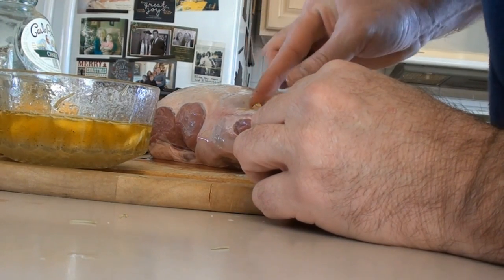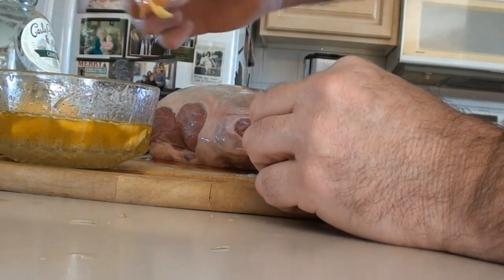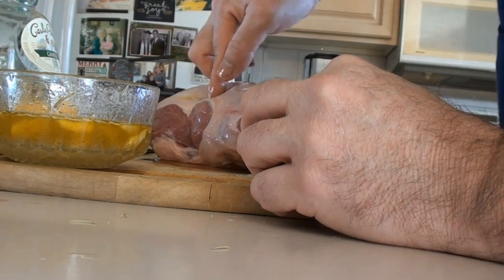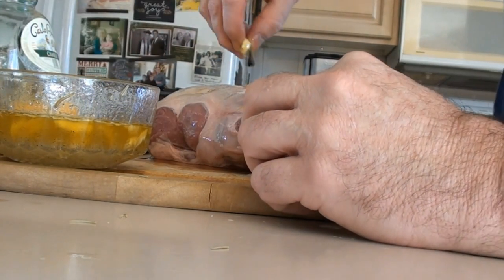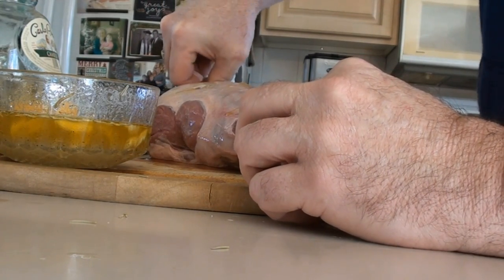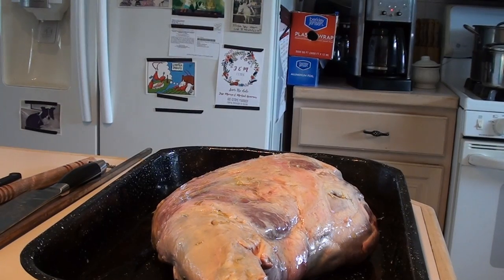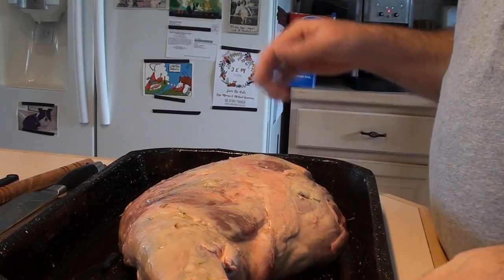Take these garlic slices and just press them in with your finger so they're stuffed inside — they won't come out. It doesn't take much to get them in there, and that really gives it a nice garlic flavor inside the lamb. Stuff all those holes, then do the other side.